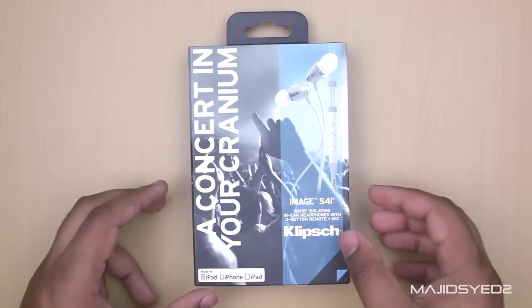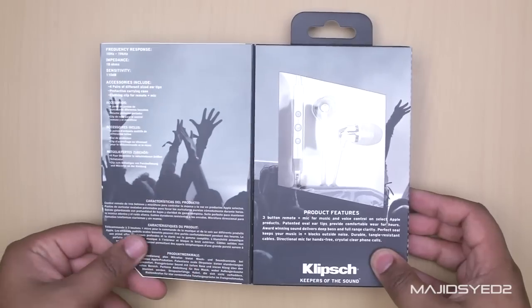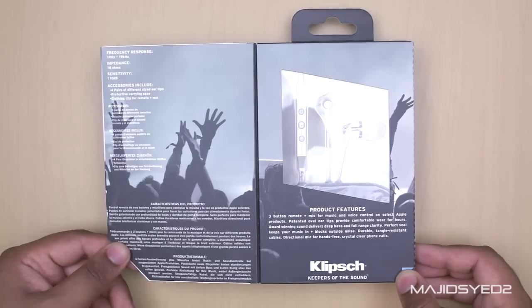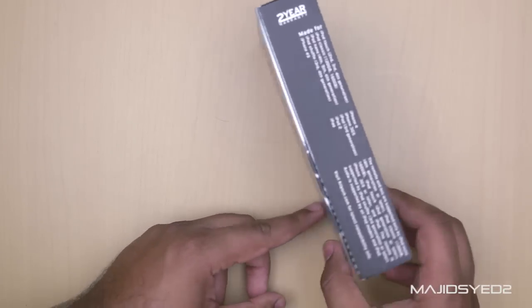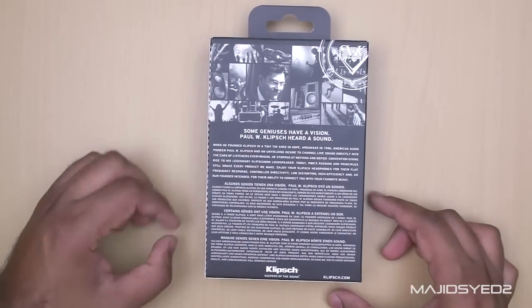These just came out a couple of days ago and we'll take a quick look around the box. When we open it you'll see on the left hand side some of the specifications. Specification wise these are very similar to the S4i's, but there is a big design difference and they're definitely more durable. The packaging is fairly nice and Klipsch gives you a two year warranty for the headphones, which is great.